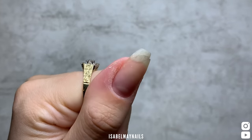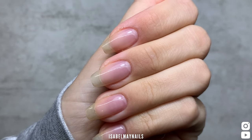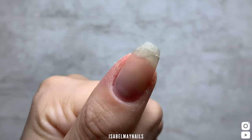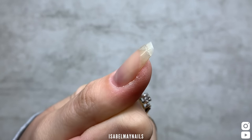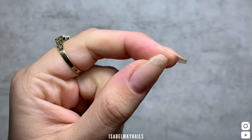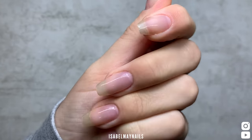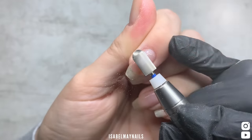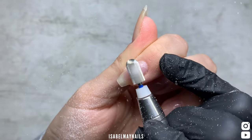Hello everybody, welcome back to another video on my channel. Today I am doing my own nails — they've been on for about three weeks and it was time for a freshen up, especially for Halloween. As you can see on my thumb, I had a little bit of an accident — I shoved my thumb into a wall. Luckily the gel did its job, it protected my nail from breaking and just split the gel, which is why the end bit looks like that. So I'm going to fix them up.